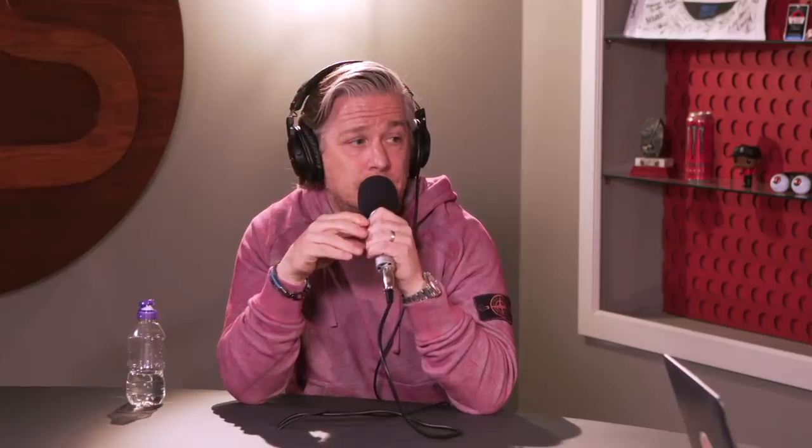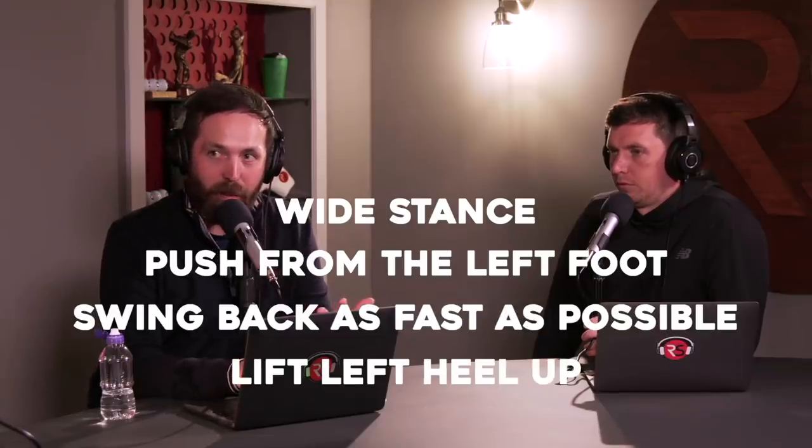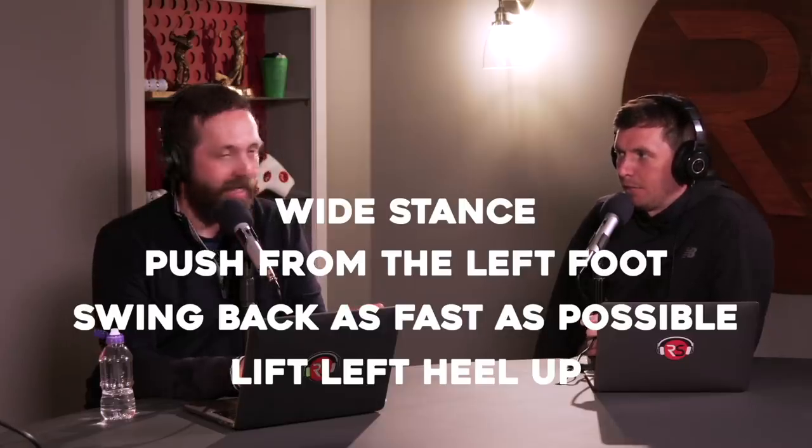So those four bits in the backswing are absolutely massive for power: wider stance, push from your left foot before pulling the club back, swing back as fast as you can, and lift the left heel up at the top of the backswing to help get more rotation. That last one looks a bit old school but it helps with rotation coupled with vertical force. Wherever you put the force, you move in the opposite direction — so if you want to open up more, push into the front of the left foot more.